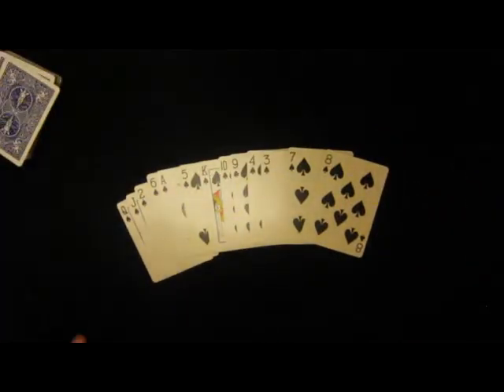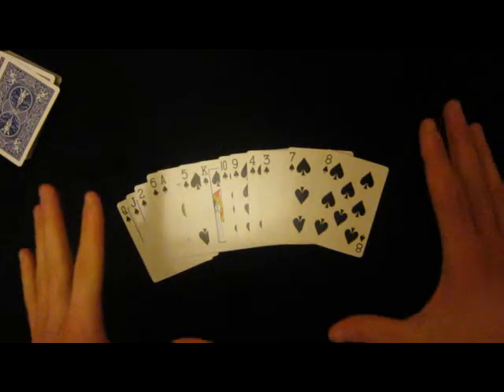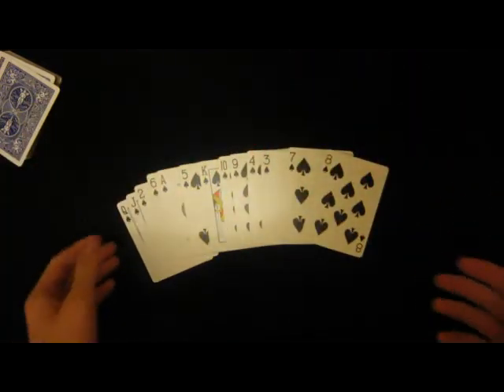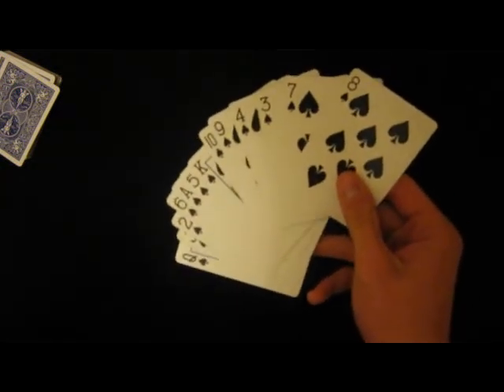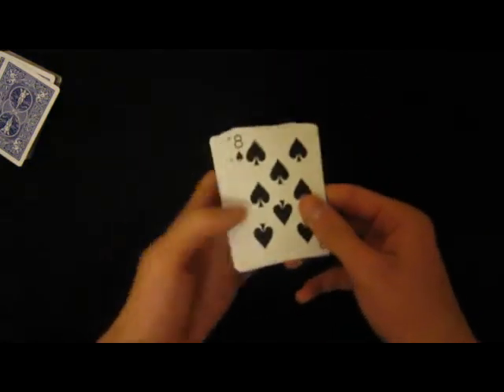What I'm gonna do next — have you ever been impressed by how people can solve Rubik's cubes really fast, just by looking at it and going boom, all the colors on the same side? Well, I'm gonna do the same thing with cards. I'm just gonna memorize them.